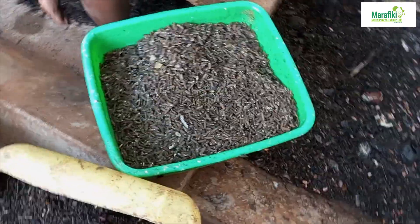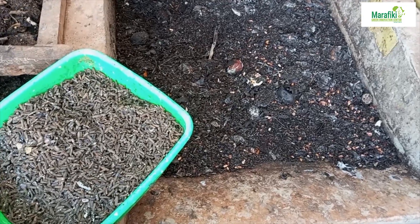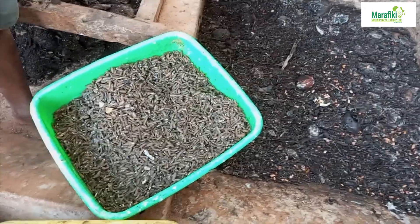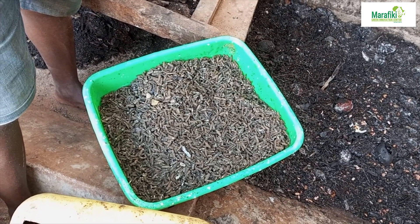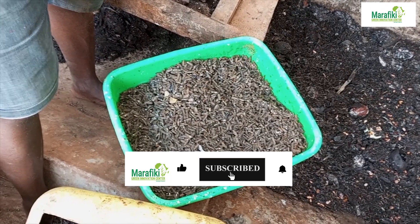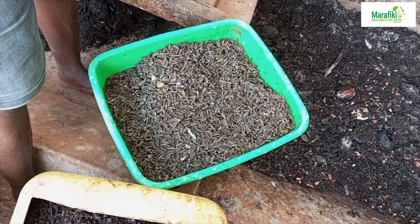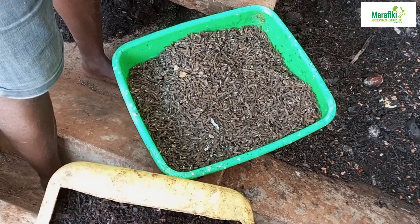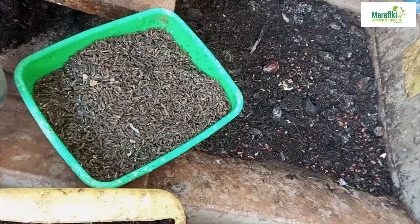I also want to address a question about what happens if a house fly lays into your attractant. You don't need to worry about the house fly because it has a shorter life cycle. Within 12 days the house fly would pupate and leave the feed where your black soldier fly larvae are. Your larvae will stay in, and the house fly will pupate and go out.